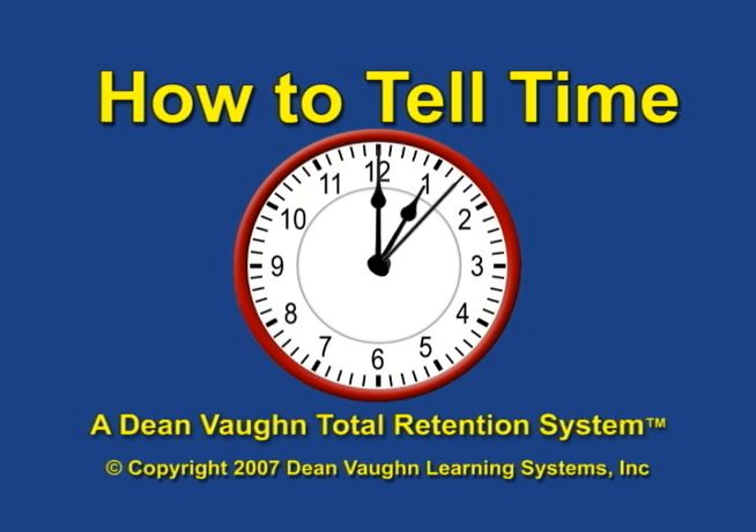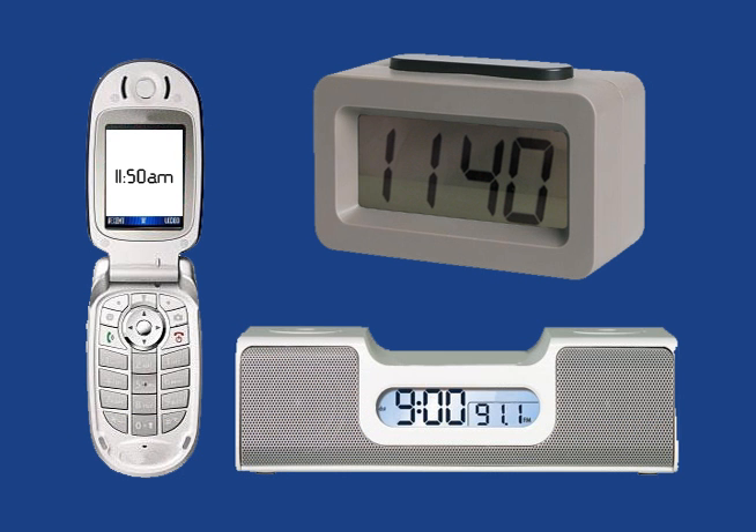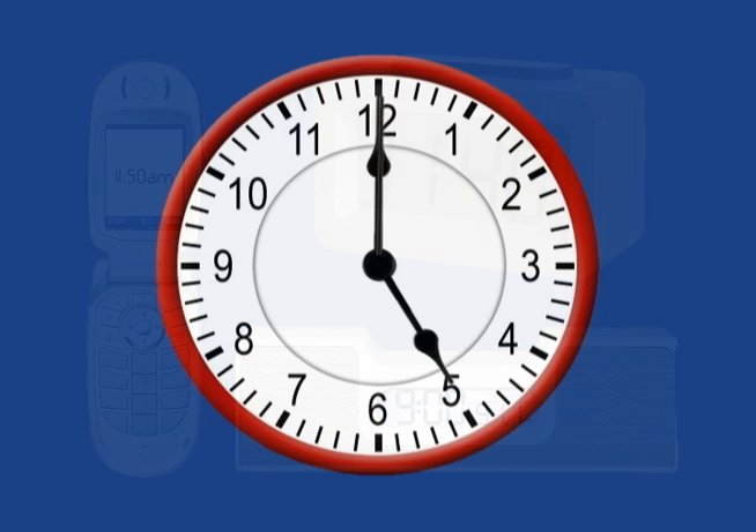At last, there is a fast, fun, and easy way to learn how to tell time. Today, children are surrounded by digital clocks, watches, and cell phones that display the time in a very simple format, but they cannot escape the need to tell time on a clock with hands.